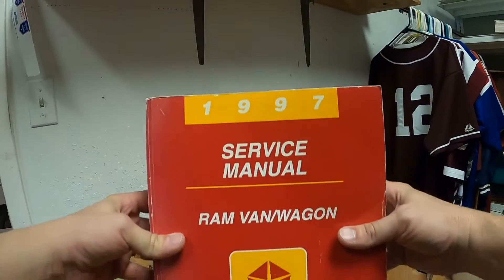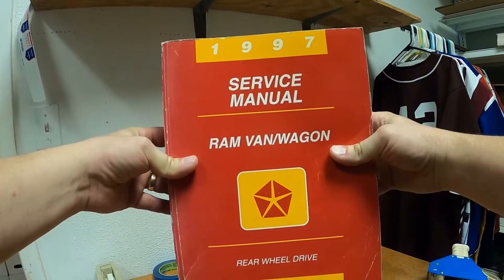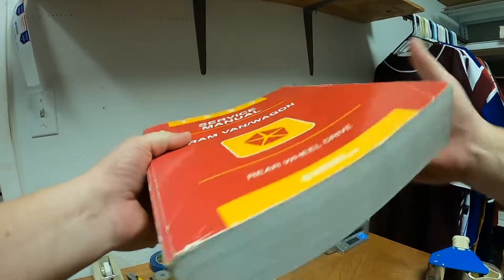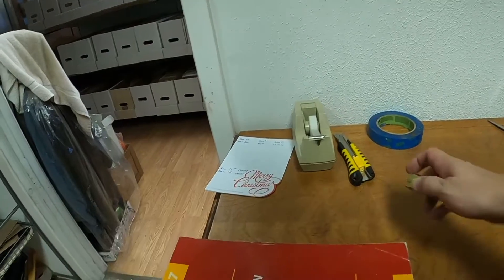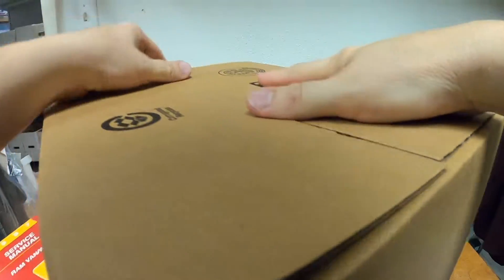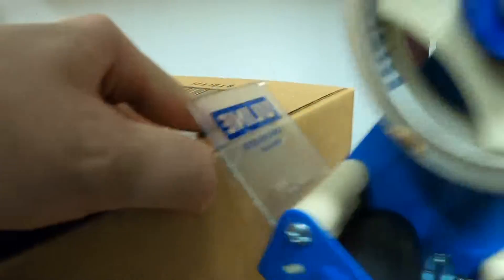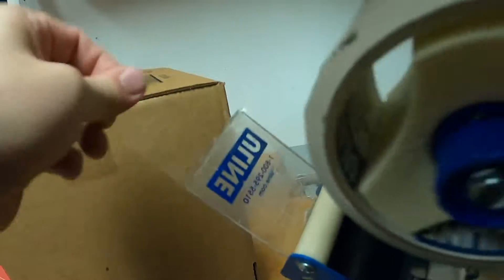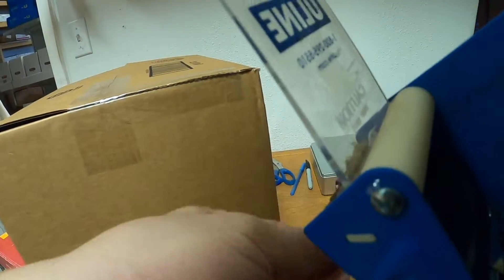We're going to start the day off with an automotive repair manual — a '97 service manual for a Ram Van Wagon. It is pretty thick. It should go in an eBay-branded 1210-8 box. I need to reload on those — a couple of different boxes.